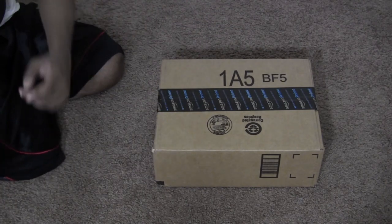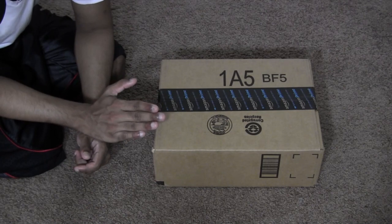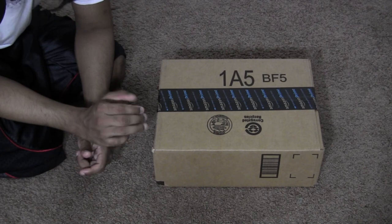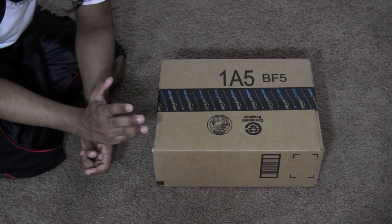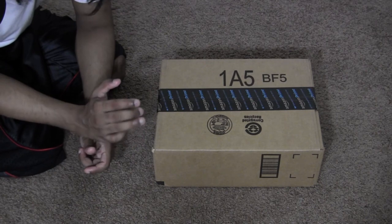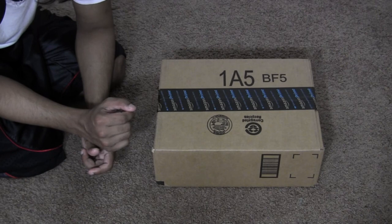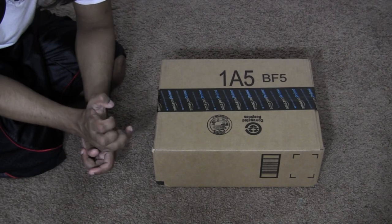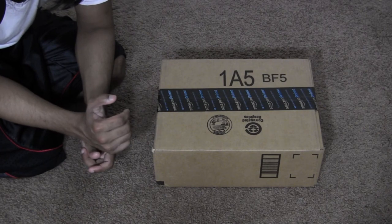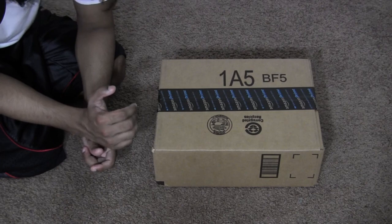These aren't just regular curtains, by the way — these are blackout curtains. Right now I sleep during the day when the sun is up, and the room I'm in is actually kind of bright. So I ended up purchasing these and hopefully they'll help me get a little more restful sleep and maybe fall asleep more quickly when I try going to sleep during my day.